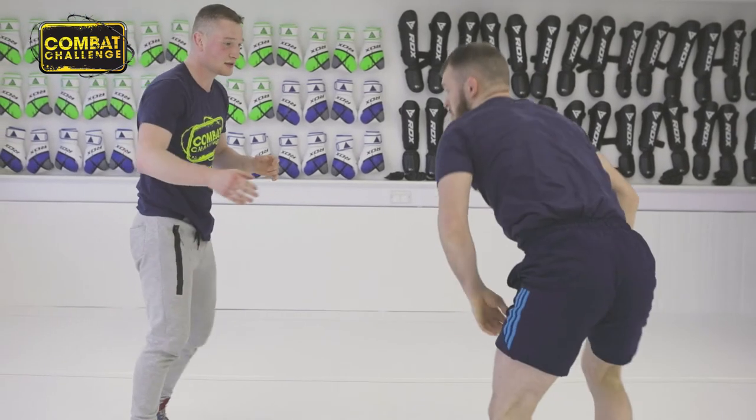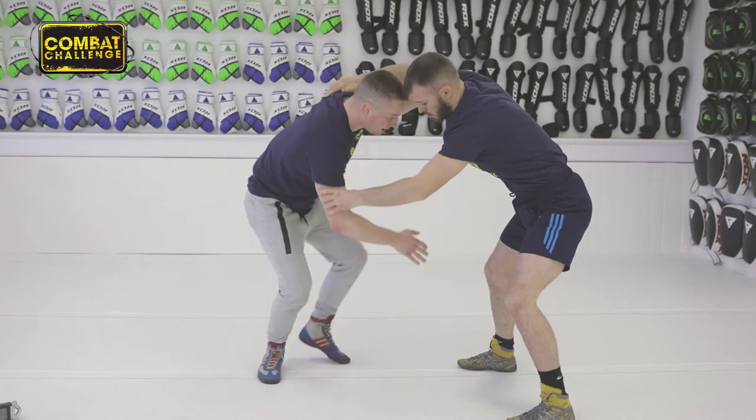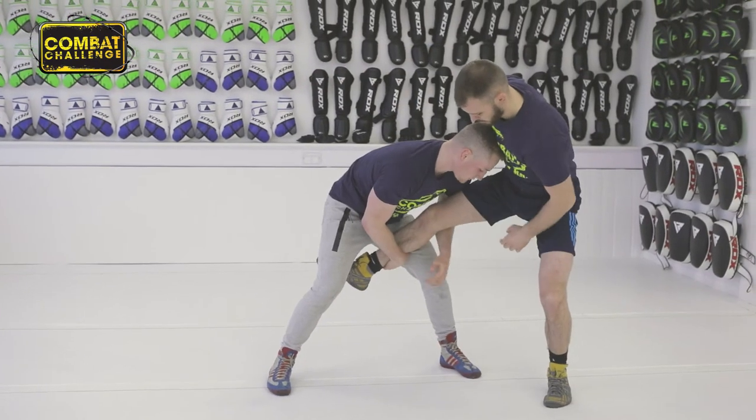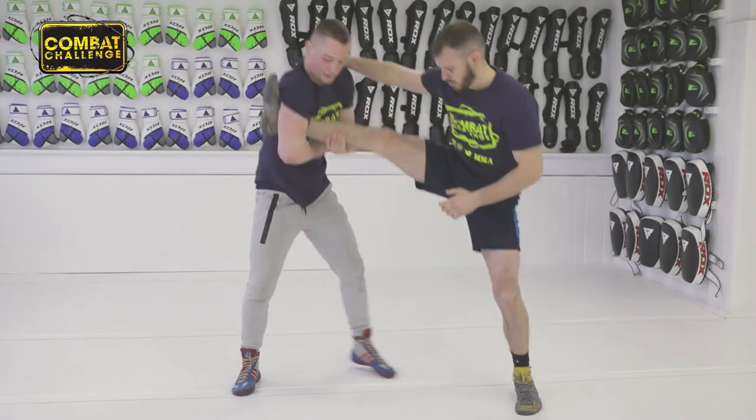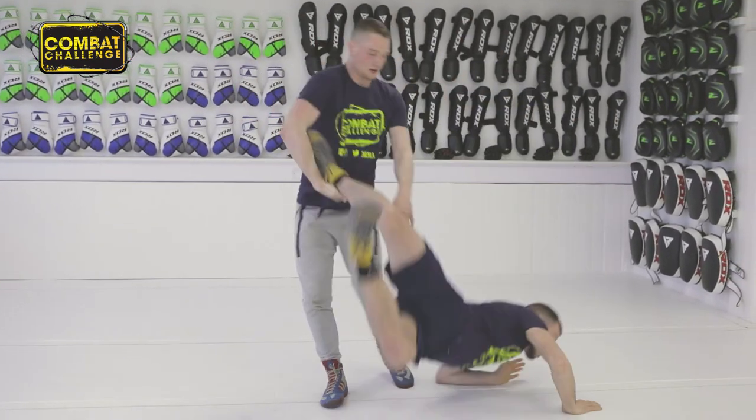One more time. So again, push above the elbow, his elbow comes up, I step in with my leg, reach for the leg, push him off, come up, catch it here, punch under the knee and kick to his back.